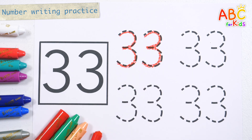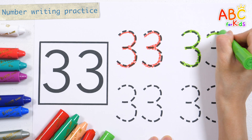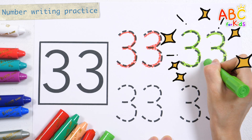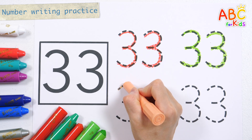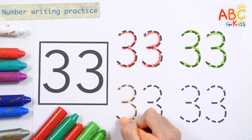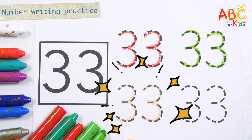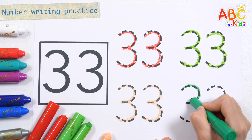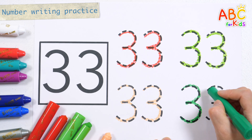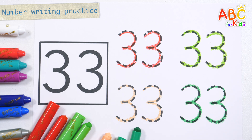33. 33, 33. 33, 33, 33, 33, 33. 33. Great job!